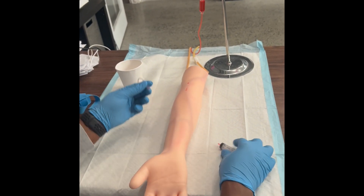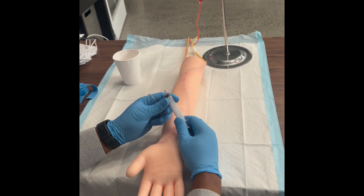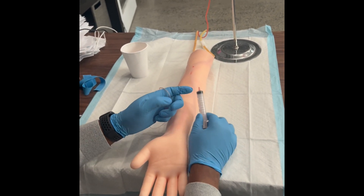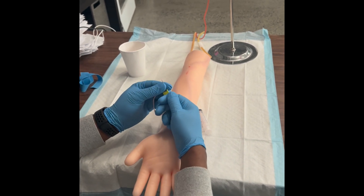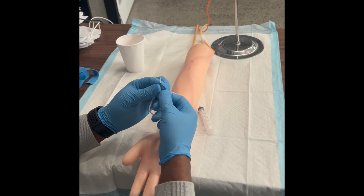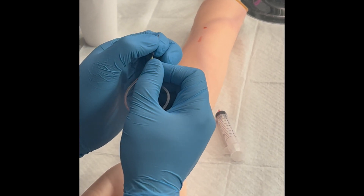Hey, today I'm going to show you how to use a syringe. As you can see, I have the barrel and the plunger together, and then I have my butterfly needle right here. As you can see, it's a one-sided butterfly needle. This is actually a training needle. The real needle will actually have two wings on both sides.